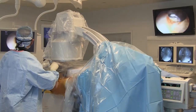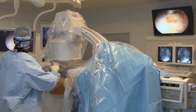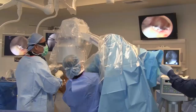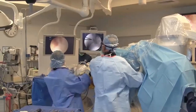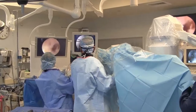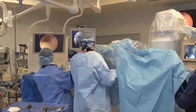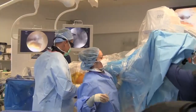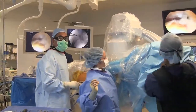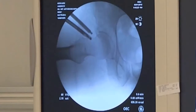Moving the hip into position so it can be viewed and treated through the small capsular window is key. The C-arm is then removed away from the operative field to allow unobstructed arthroscopic dynamic testing for confirmation of eradication of ongoing femoral acetabular impingement. The C-arm is then repositioned to obtain a modified dunlateral view to confirm radiographic anterior offset restoration.